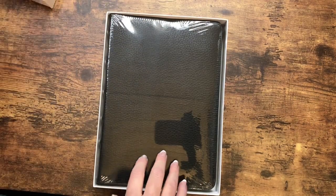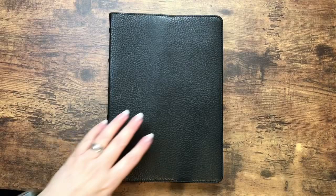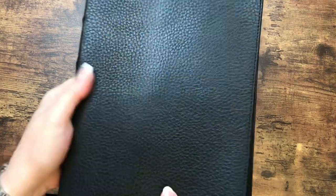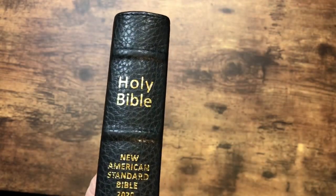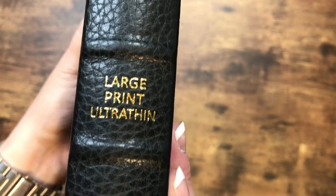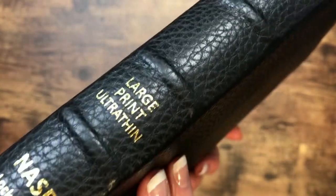We do have it wrapped in plastic, so I'm going to go ahead and get it out of the cellophane. That is a really nice looking grain pattern — you can see that it's got a really large grain. We've got perimeter stitching. The spine on this one has Holy Bible, New American Standard Bible 2020, Large Print Ultra Thin NASB, and Lockman Foundation. Then we can see those raised hubs — that looks really nice.